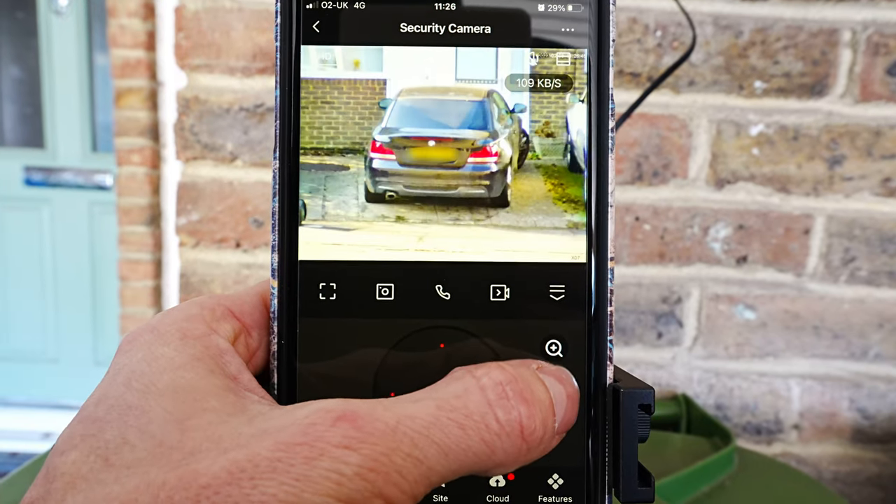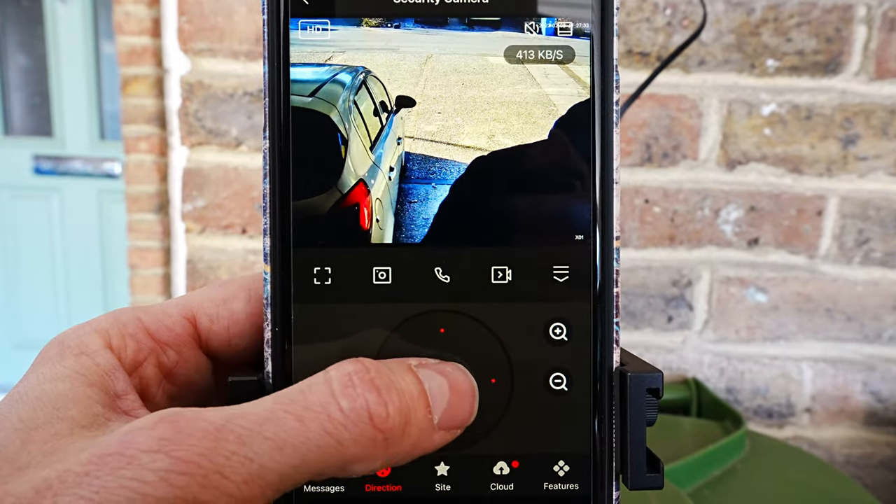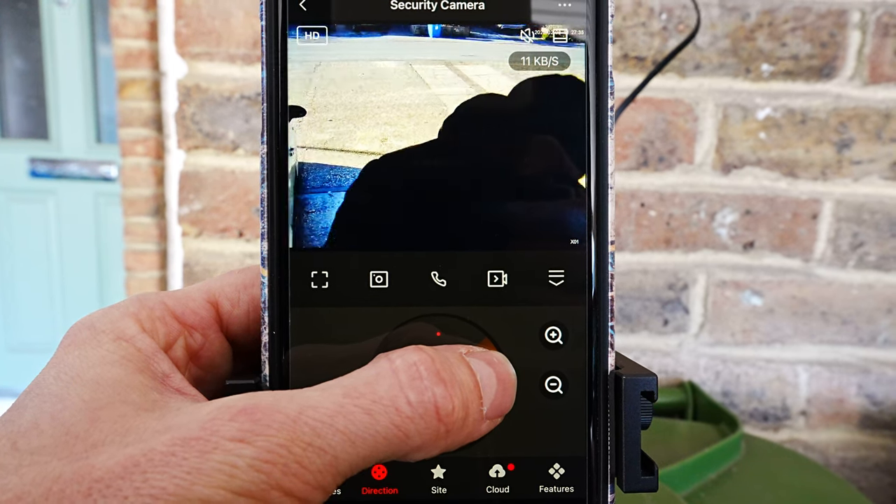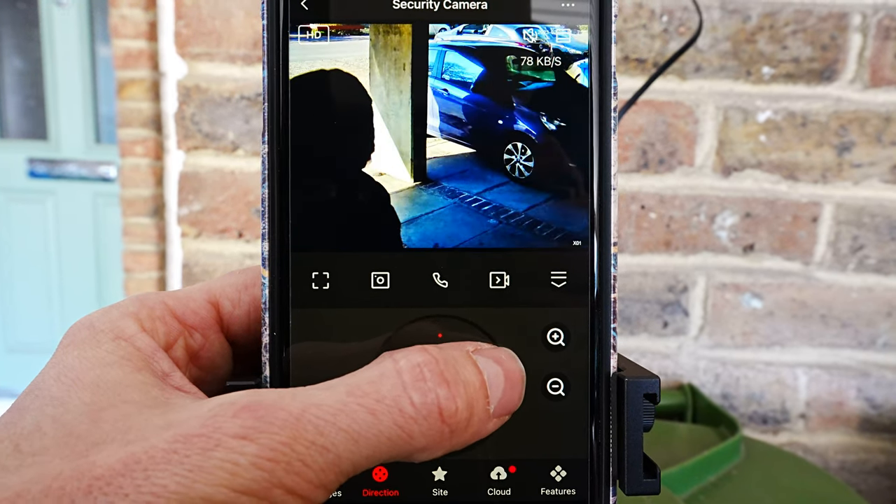I'm impressed by how close up you can zoom, and once you wait a second the picture gets clearer. I'm very happy with the image. As I said, I'd mount this high up as it's not the widest view when zoomed all the way out.